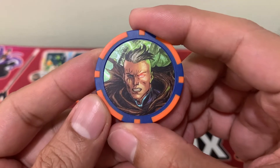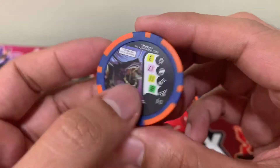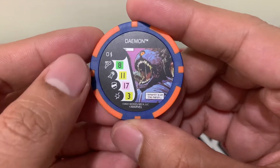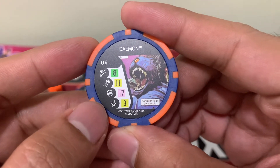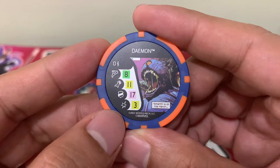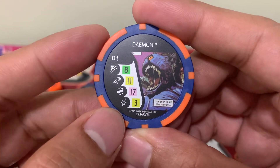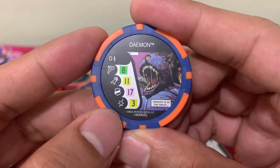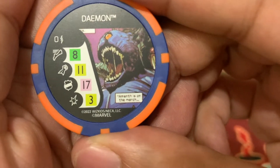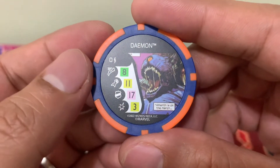The fourth token is Cable, and behind him we have the Daemon bystander with 8 charge, quickness, invincible, and 3 exploit. So most likely this will be generated by one of the antagonists in the set. There's a quick note here: Ameth is on the march, so these are generic Daemons.